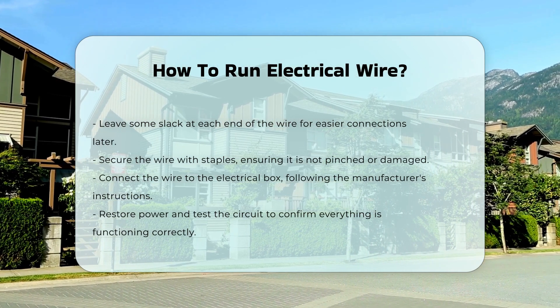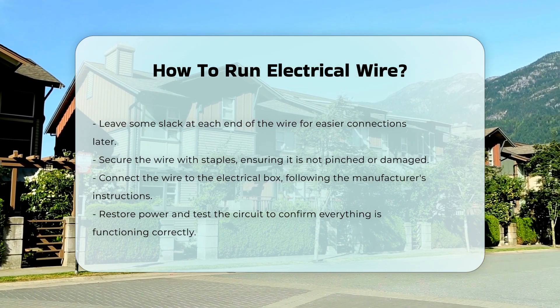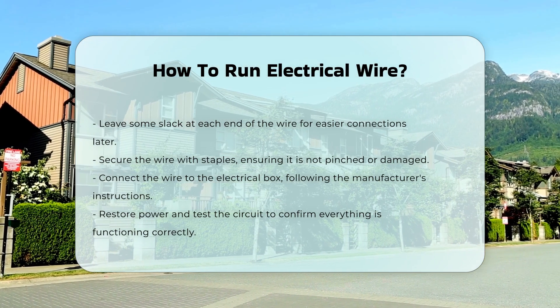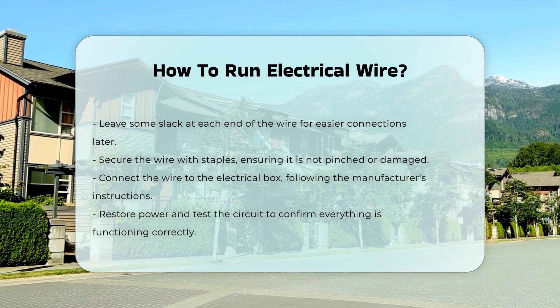After running the wire, connect it to the electrical box. Follow the manufacturer's instructions for proper connections. Finally, restore power and test the circuit to ensure everything is functioning correctly.